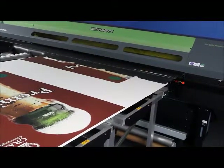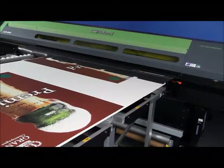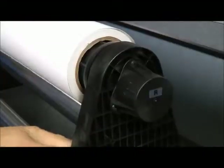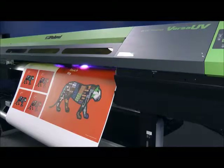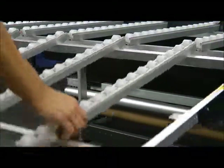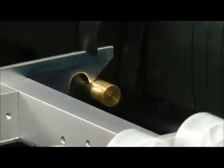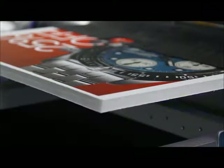As a hybrid printer, the LEJ640 allows you to work with both roll stock and rigid media. The roll-to-roll mechanism easily loads and handles media up to 88 pounds. Rear and front folding tables set up quickly and easily, supporting flat and rigid materials up to a half-inch thick in sizes as large as 4' x 8' sheets.